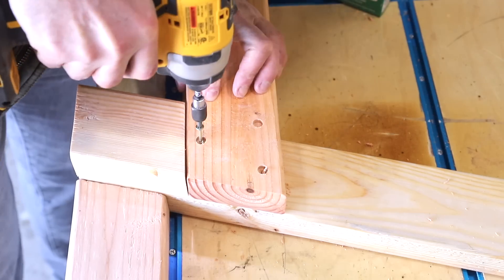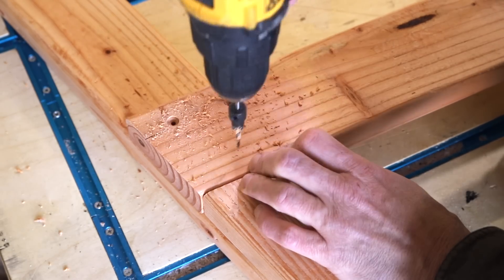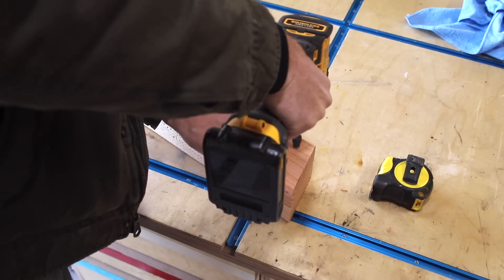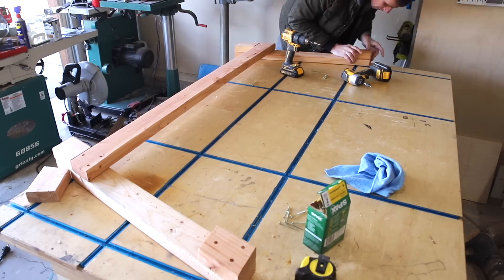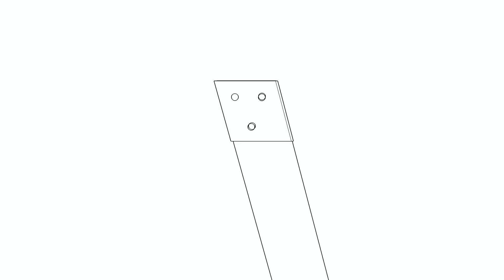This entire sofa is held together with just two-inch screws, and I used three at each connection. I was initially concerned this would provide enough support with the way the armrests splay outward, but using screws ended up making the sofa rock solid. One thing to note: I alternated the pattern of the three screws on each layer to avoid the screws running into each other.